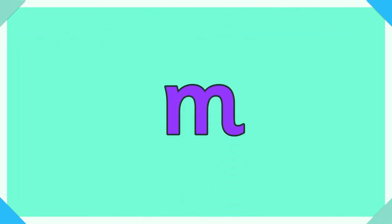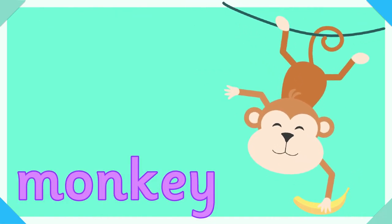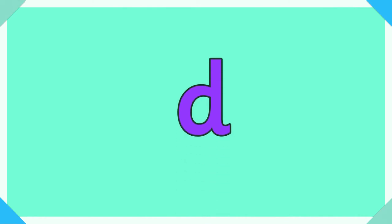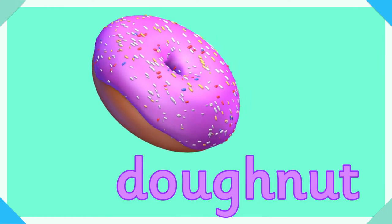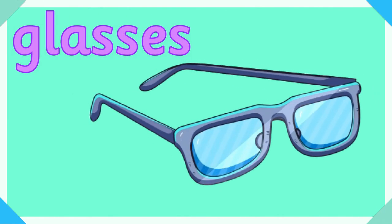M, m for monkey. D, d for donut. G, g for glasses.